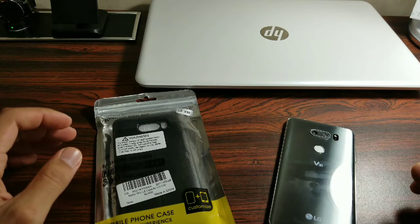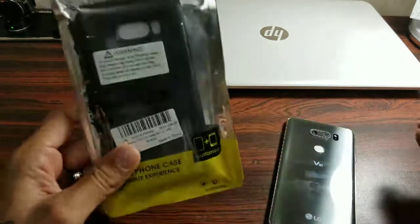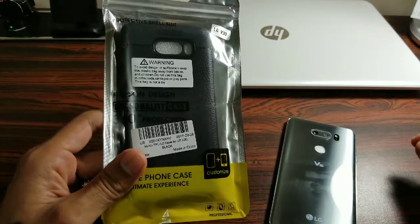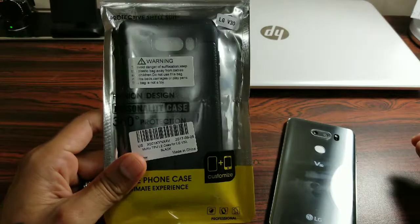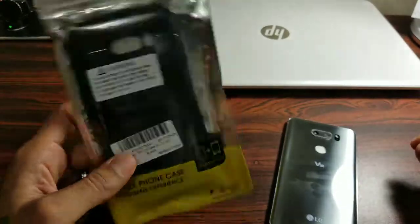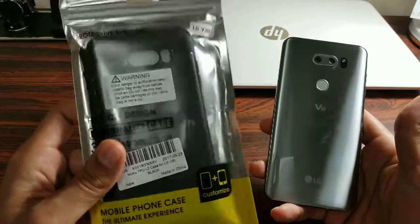Hey, how's it going everybody? Welcome to another episode of Sicky TV. Today I'm just going to be quickly going over a cheap case that I got off Amazon — it's the Moco TPU LZ case. You can get it off Amazon; I believe it's like $7.99, and it's for the LG V30.